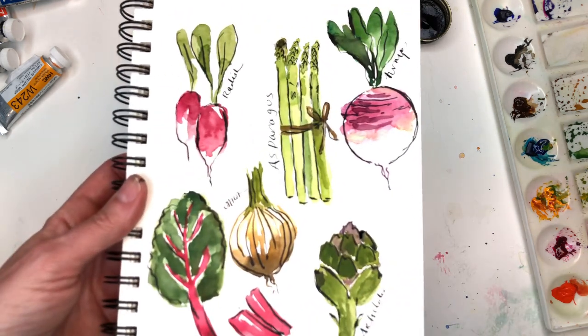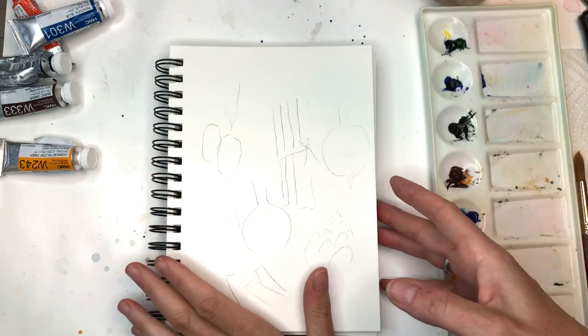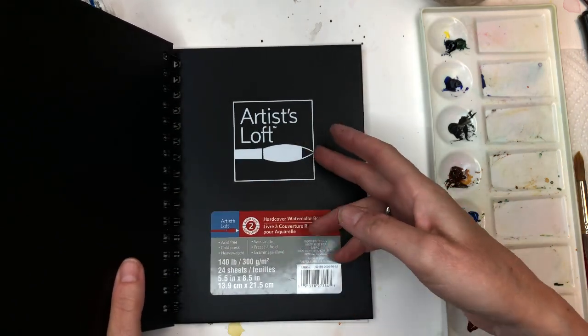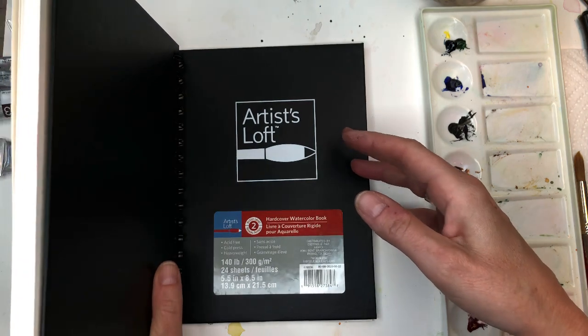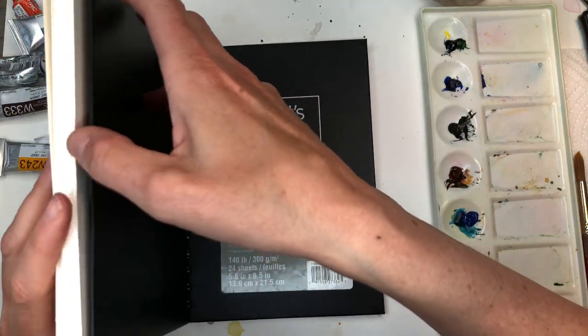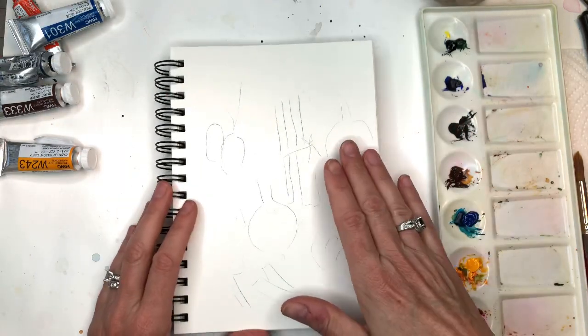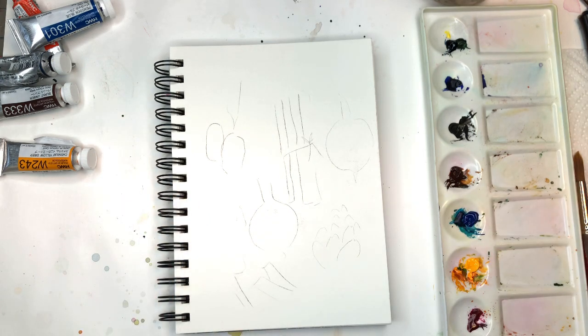Let's get painting some veggies! So this exercise - I decided to show you this new sketchbook I have, it's really cheap. I got it from Michael's store. It's the Artist Loft brand - it's 140 pound, and there's a nice binder, it's really thick so you can move the pages easily. If you're a Patreon member you can download the traceable, if not I'm just showing you how to draw it.